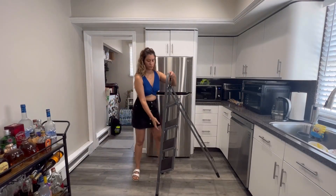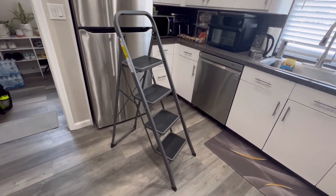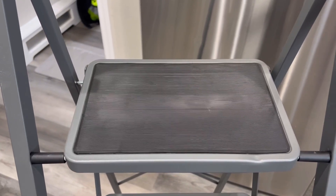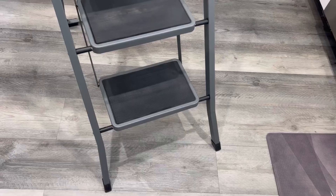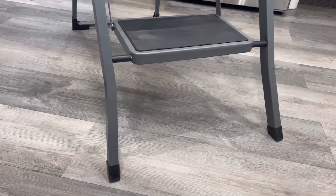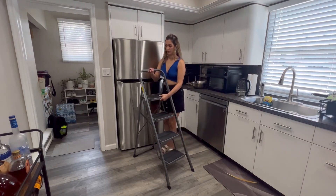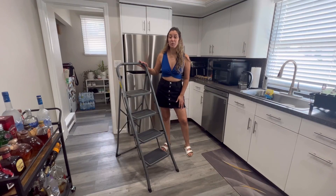This video is brought to you by S.T.A.L.A.N. Hi, friends. Today, I would love to share with you this four-step ladder.